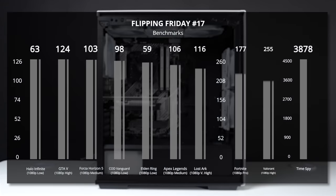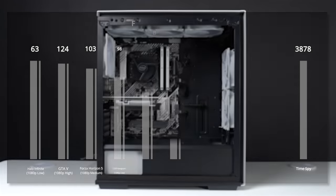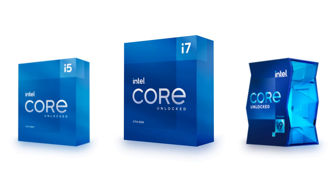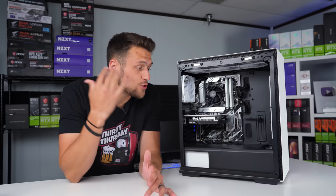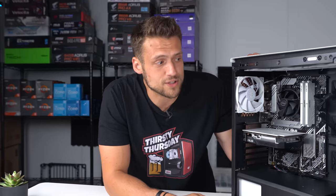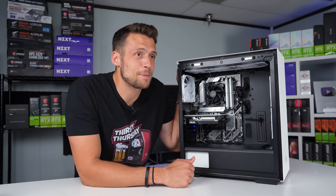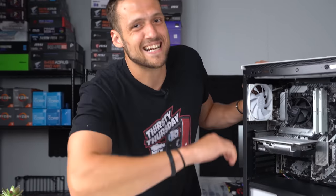If you want to see what the i3-10105F and GTX 1650 are capable of, Sam has us covered with a quick 10-game benchmarking run. This is a pretty solid budget 1080p combo that is balanced well. The 10105F could handle a better GPU upgrade if you wanted, and the CPU could be upgraded to an Intel 11th gen i5 or i7 as well. If you're interested in picking up one of my builds, this will be for sale on ZaxTector.com — keep your eyes peeled for the upcoming launch. That's going to wrap up the 17th episode of Flippin' Friday!